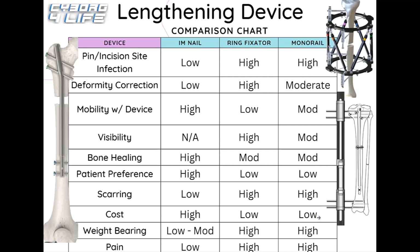For weight bearing capacity, original versions of the Fitbone and Precise nails were very limited — barely breaking 100 pounds across both legs. However, new weight bearing versions have greatly increased this capacity, becoming more comparable to ring fixators and monorails, which rank high because their external pins support and stabilize the bone from top and bottom. With the upcoming motorized and magnetic weight bearing nails, this will allow patients to weight bear during lengthening, making it essentially an even comparison across all devices.